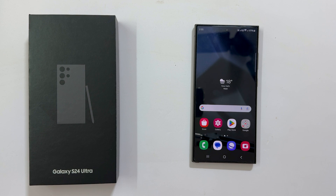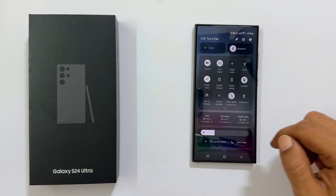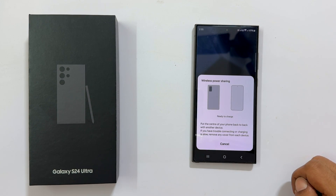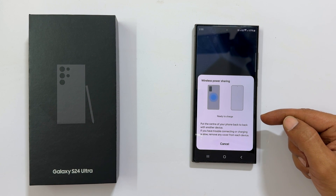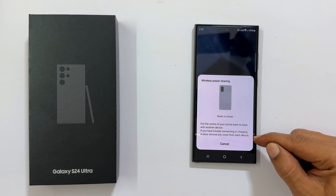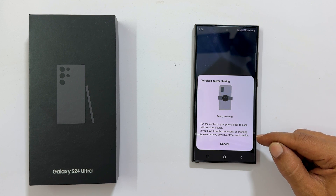Going forward, whenever you open the quick panel you will find the wireless power share icon. Tap on it. You will get a message on the screen which says it is ready to charge, along with some instructions on charging other devices.